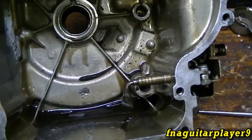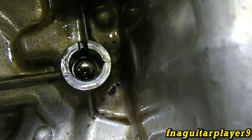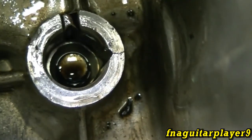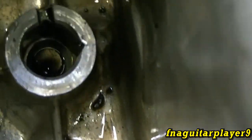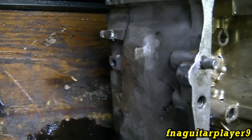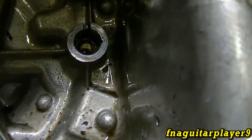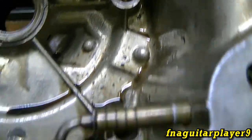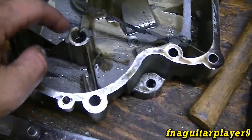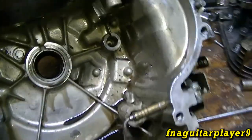Another thing I noticed is the cam bearing has got a crack in it too — that's probably from where the engine threw a rod the first time. This is the same engine that busted out the hole in the side when it threw a rod several years ago. I had to replace the sump because it busted out the original sump and bent the camshaft, so that crack is probably from that.